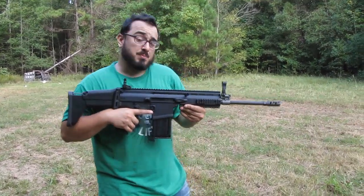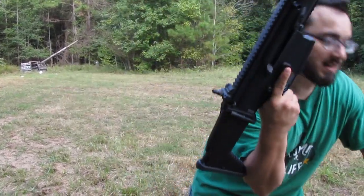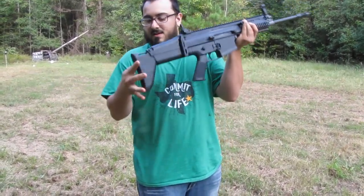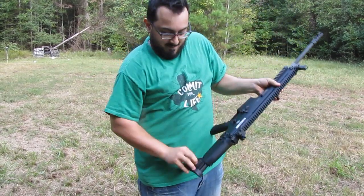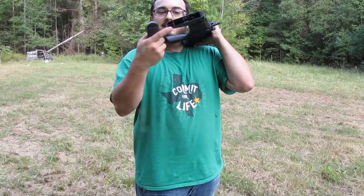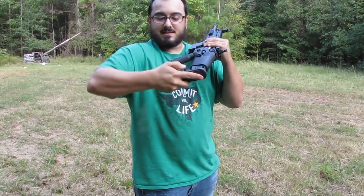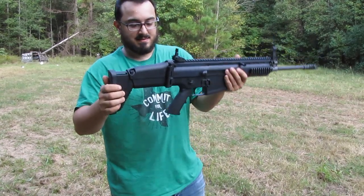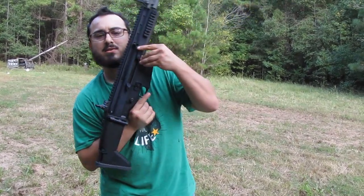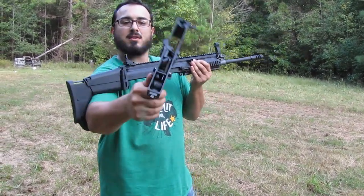The gun is super easy to disassemble, like its brothers and sisters in the SCAR family. The magazine comes out like so. Check the chamber. The butt cap comes off like its bigger brothers, and you've got a little storage space in there. You can probably swap out for different length and different style of recoil-absorbing pads. Taking this apart is super simple — we simply push this pin out and the gun allows you to drop the lower, just like that.